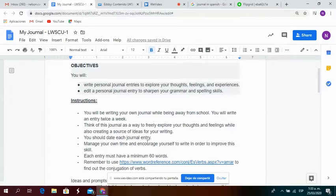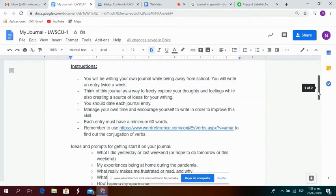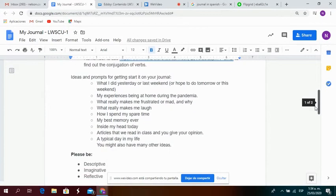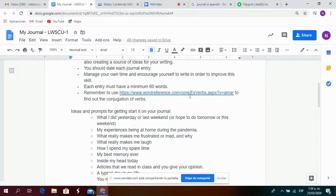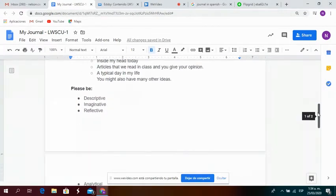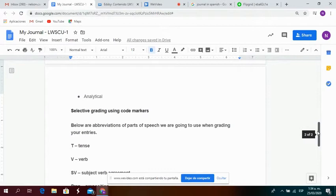In general, what I want you to do is to write two entries each week. But please, before you start writing, read carefully what I'm expecting from you, and also remember to use a word reference in order to find out the conjugation, so you don't rely 100% on Google Translate, which sometimes could lead to misunderstandings. I want you to keep this diary simple and try to use all the knowledge we have learned so far.